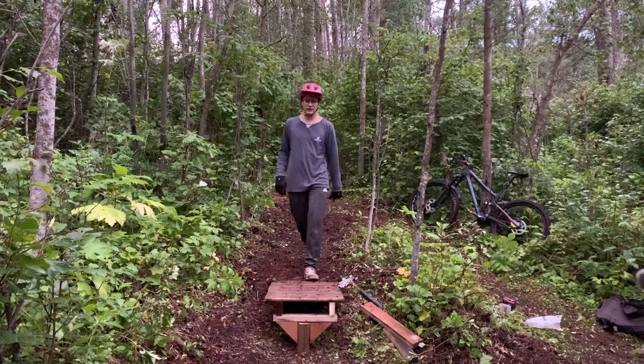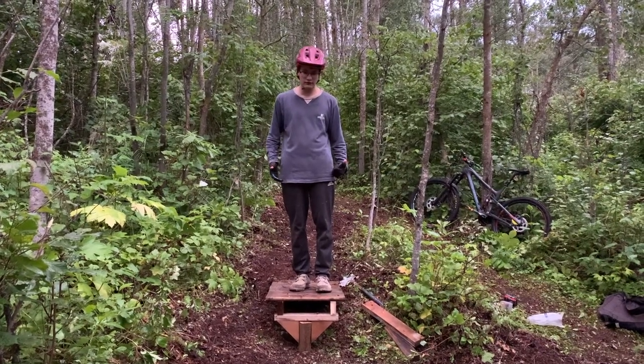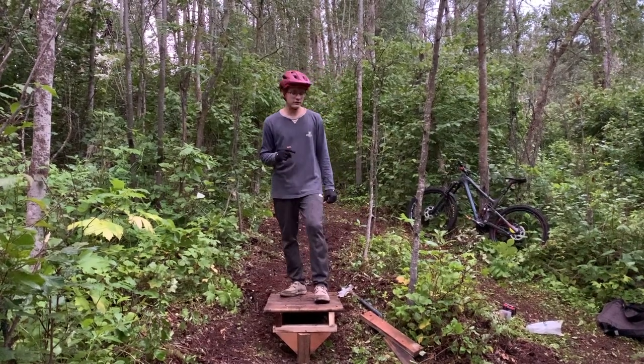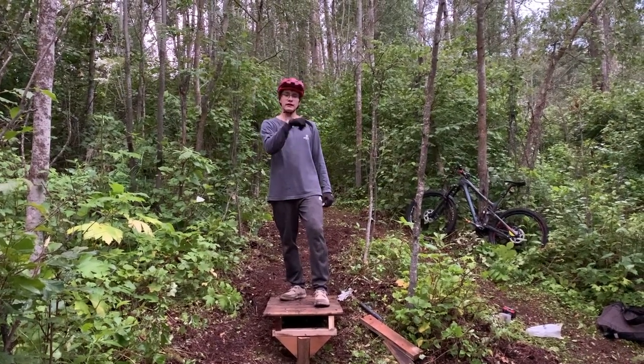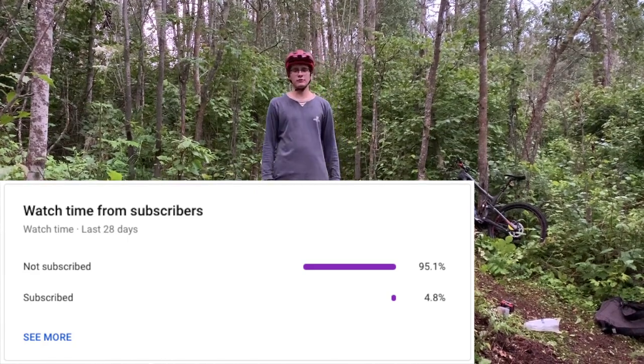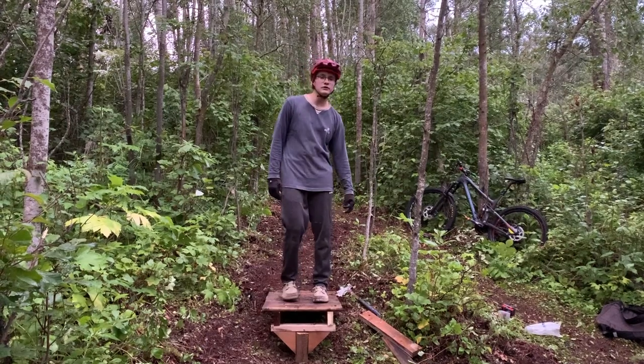That's the end of the video — thank you guys so much for watching. This drop actually feels really good; it surprised me how well it feels because it's quite short, but I can launch it pretty good. If you did like this video, please consider subscribing — as you can see, a very small percentage of people who watch my videos are actually subscribed, so it'd mean a lot. I'll see you guys in the next one.